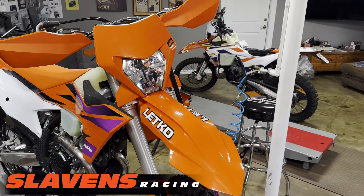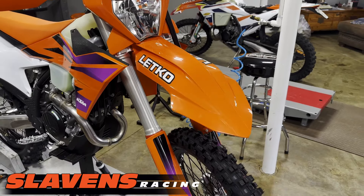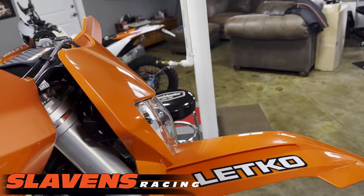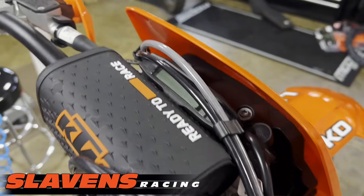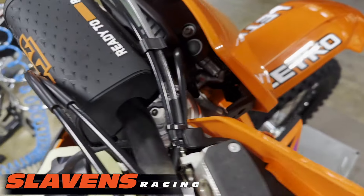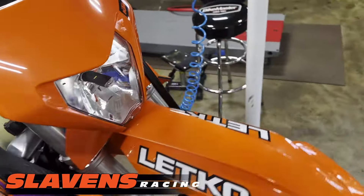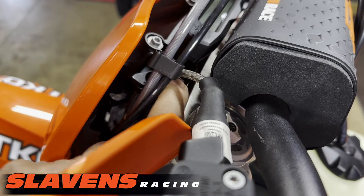They've changed the headlight design some on the 24s. I believe the front fender is slightly different as well. Everything up in this area looks the same, although the mount for the headlight and speedo is different. It's got a different switch for the headlight — in the past they had a switch out on the side, but now they've got this switch kind of hidden in here.